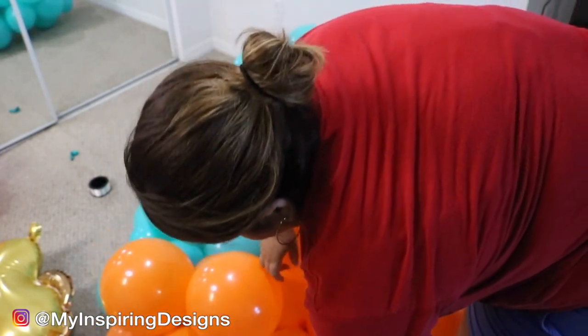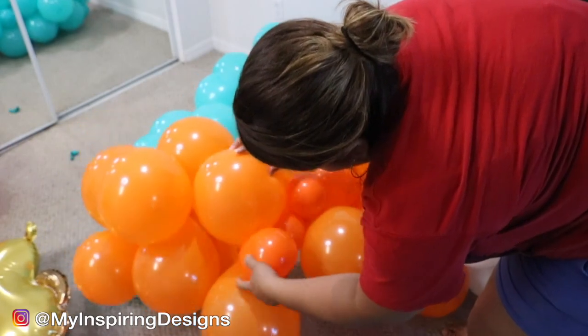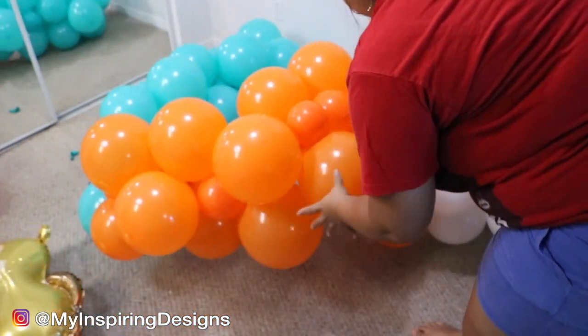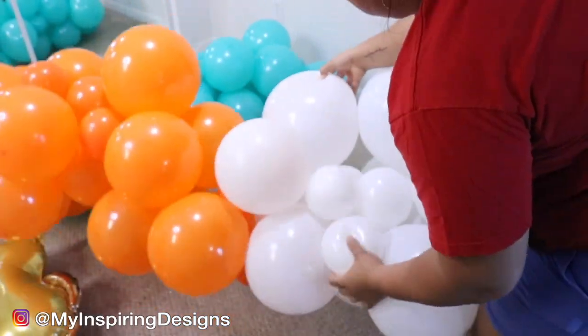I like the smaller balloons to be facing towards people at events, so you can see I'm trying to fix them so they show up. This wasn't my favorite method, but it is something you can do if you don't have 260 balloons.